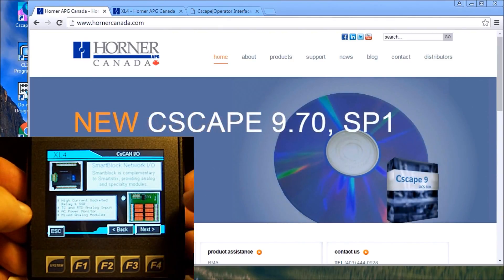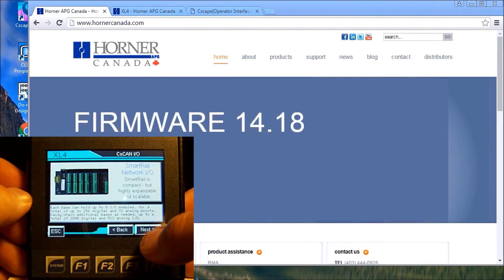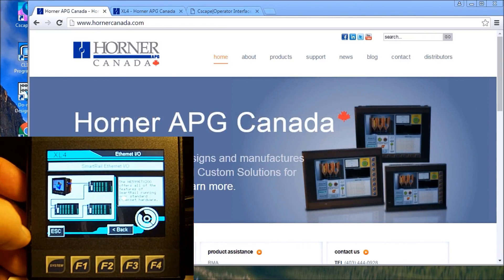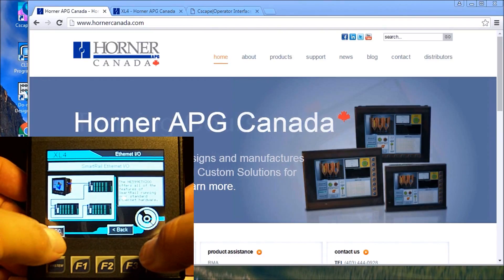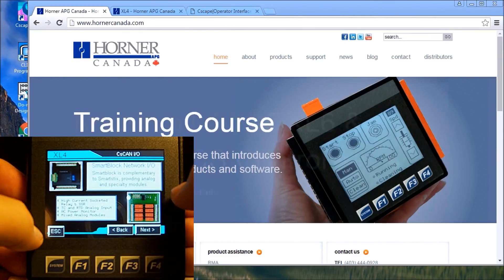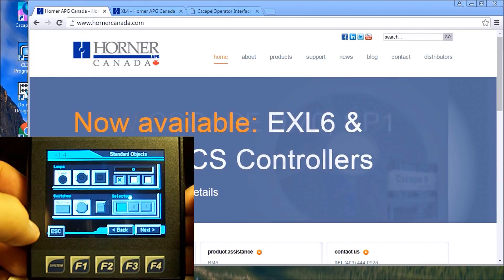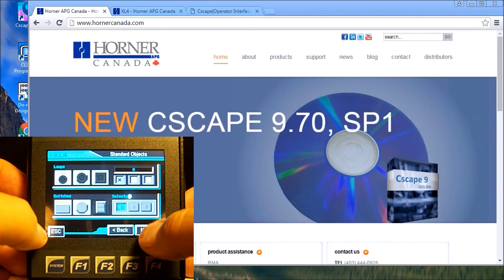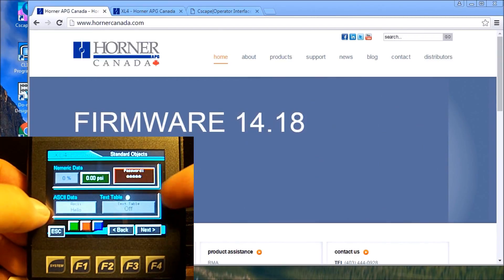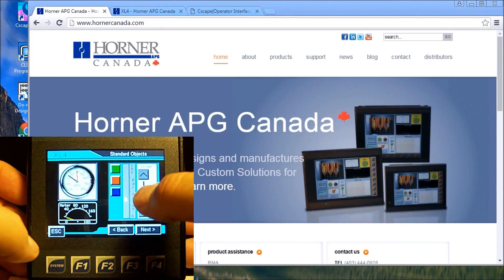We can use CAN IO in order to attach smart IO and expand our network, using that same network for all your IO blocks and your rail system. We can also use smart Ethernet IO to connect additional IO to this system — so with C-scan you have all your IO there on any Ethernet. For graphics, we have standard objects: lamps, switches, numeric displays, and passwords.